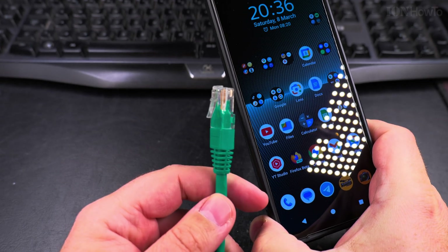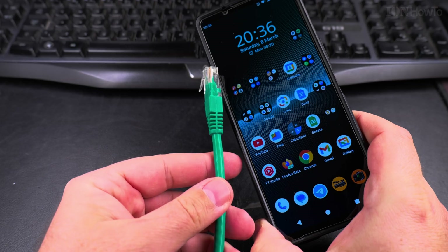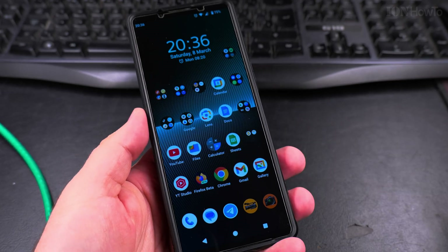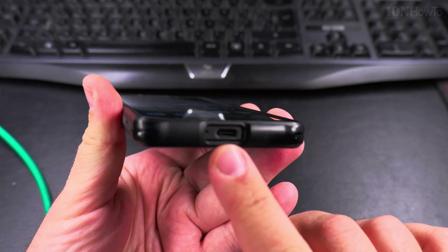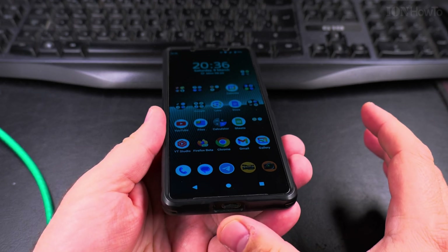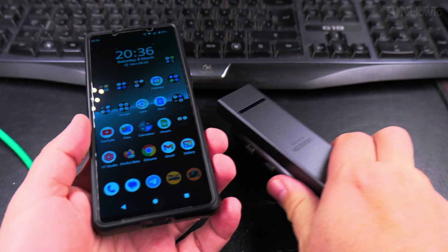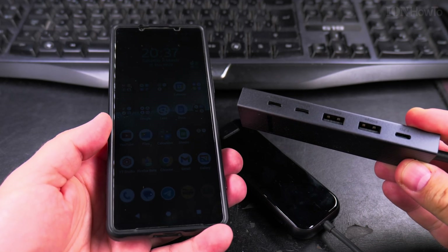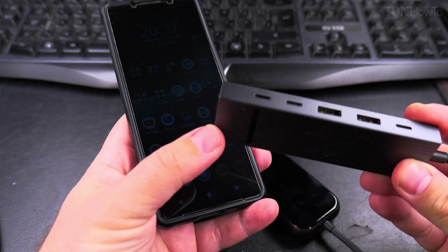The internet cable I'm talking about is this one here. There is no plug for internet on Android phones, but actually there is. You have the USB port which can act as an internet port, and as a video out port with the right device. So you can have a USB hub that has USB out connection and USB in.